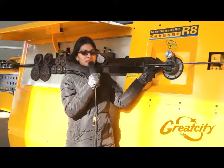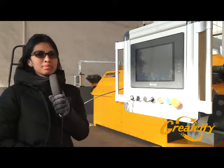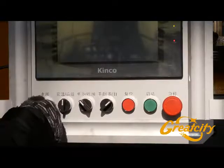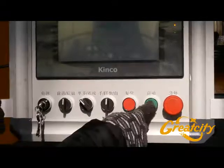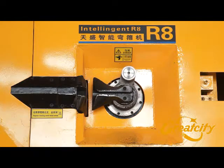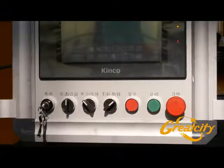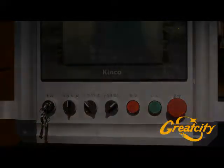We are now focusing on the PLC screen of the rebar bending machine R8. When you want to start, turn the key to the right side, then turn the third button in the middle, and press the green start button. This operation controls the rotative equipment for bending the wire.